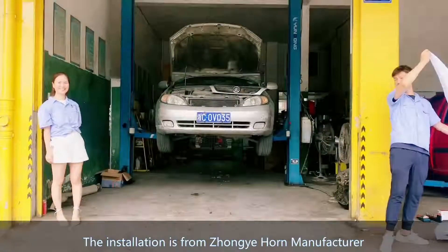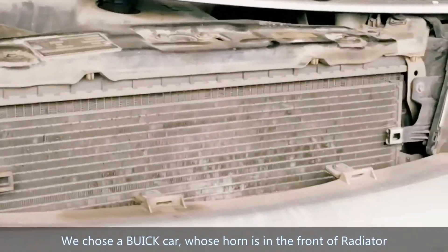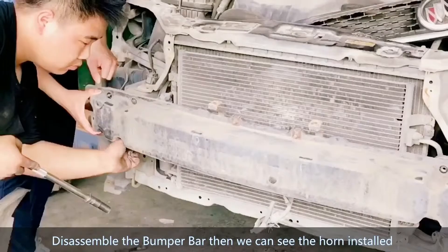Installation is from Zhongye horn manufacturer. Open the engine hood to find the horn's location. We chose a Buick car whose horn is in front, at position RZ02.